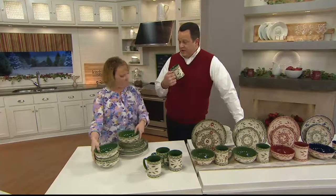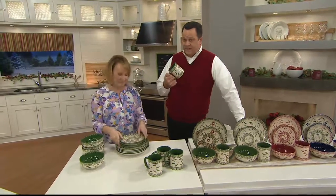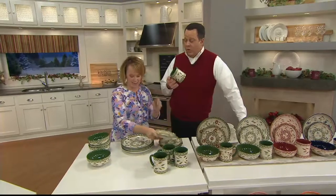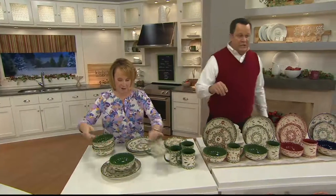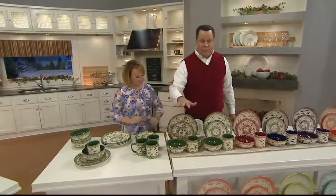Well, you know the mugs that I drink out of? We offered them once upon a time, sadly no longer available. Same silhouette — similar silhouette. All right, so let's talk to you about Old World and Poinsettia.